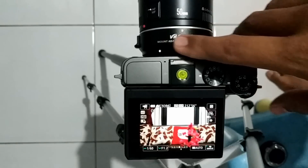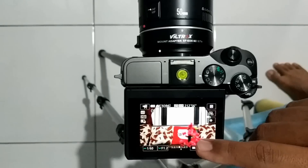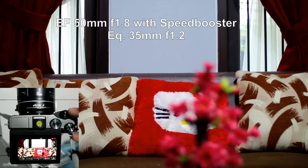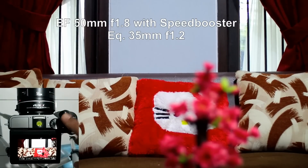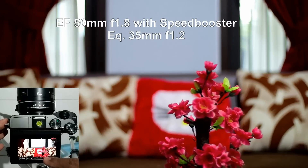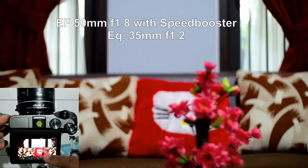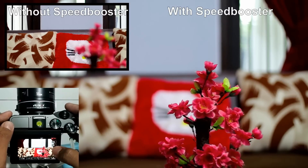Now I have the Speedbooster attached and you will already notice that the field of view is different. This is actually 50 millimeters times 0.71, and then times the 1.6 crop multiplier of this sensor. Notice that the aperture becomes f/1.2. Viltrox has actually modified the circuitry so that it translates into the correct aperture. You will also notice that the image is brighter than the earlier image.